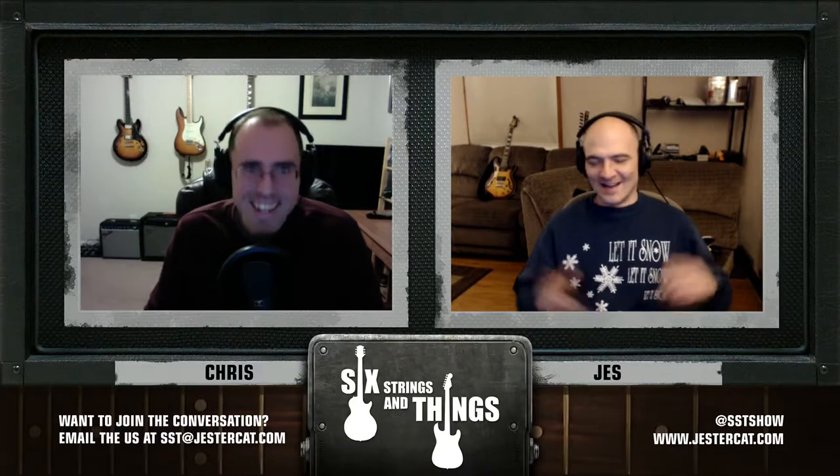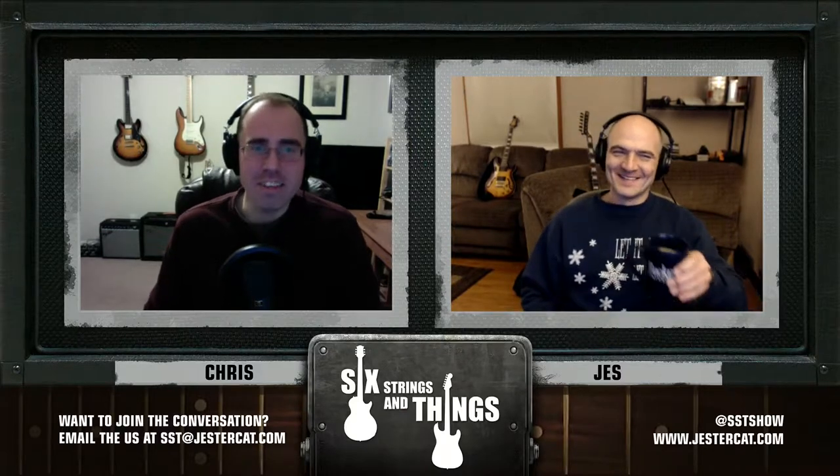I almost forgot to introduce you, Jesse! I'm still here. You know, these fortnightly webcasts — sometimes things fall out of your head. Before we get started, I just want to remind people: if you like what we're doing, if you enjoy the show, please click subscribe on iTunes or YouTube, wherever the subscribe button is located. Please like the video, please subscribe.